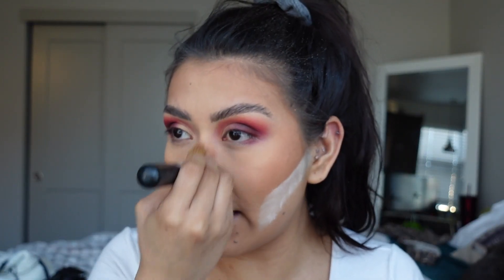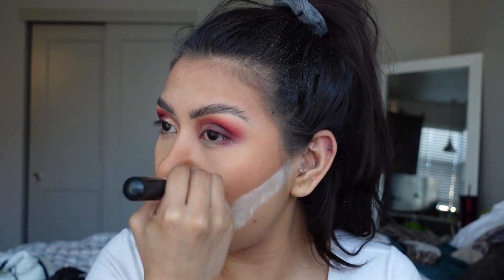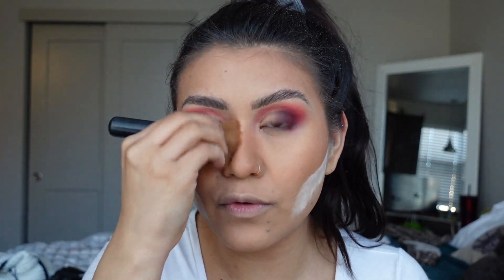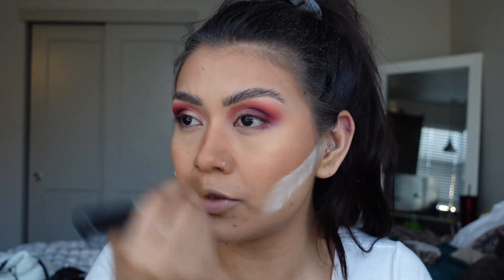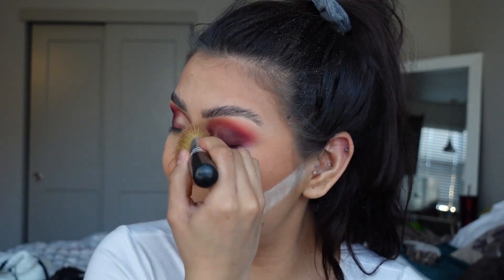A trick I learned from Naked Tutorials: you contour the heck out of your nose and then go back in with setting powder, and it blends out so nicely that you don't even notice all the contour you did to your nose. So if you want a super tiny nose, don't be scared to contour heavily, because I promise it's going to look just fine once we are done with all of this makeup.